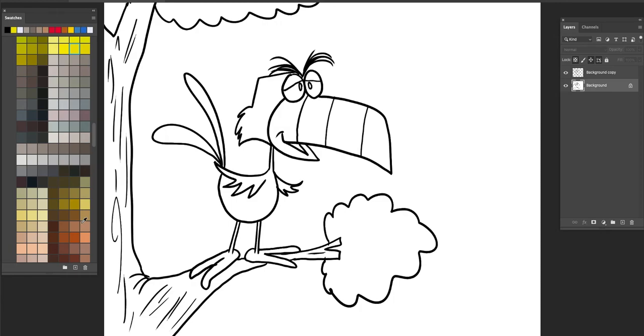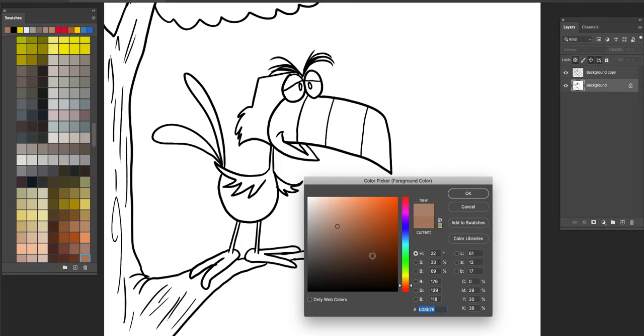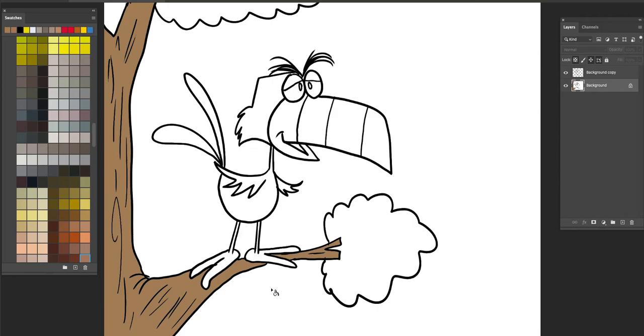So let's start with our tree. Let's get a nice little brown color for that. Something like that's good. That's nice and simple. Now for a little bit of foliage here — we'll add some green here, some back there, some over there.